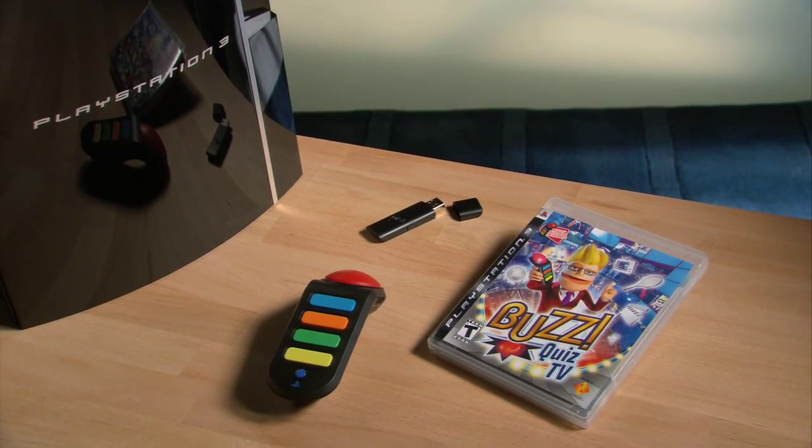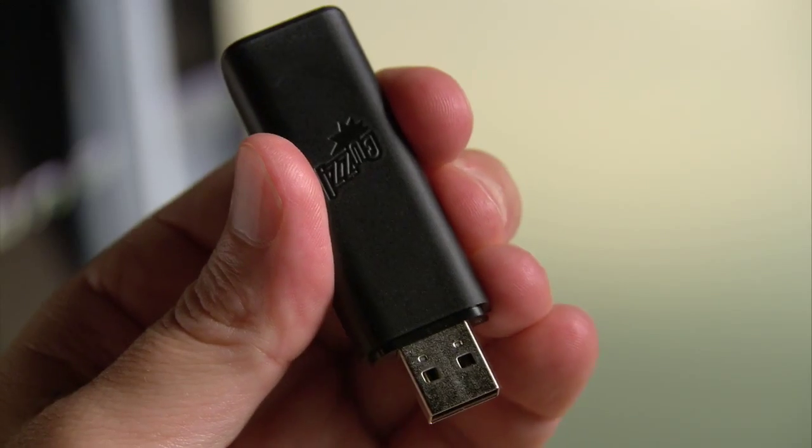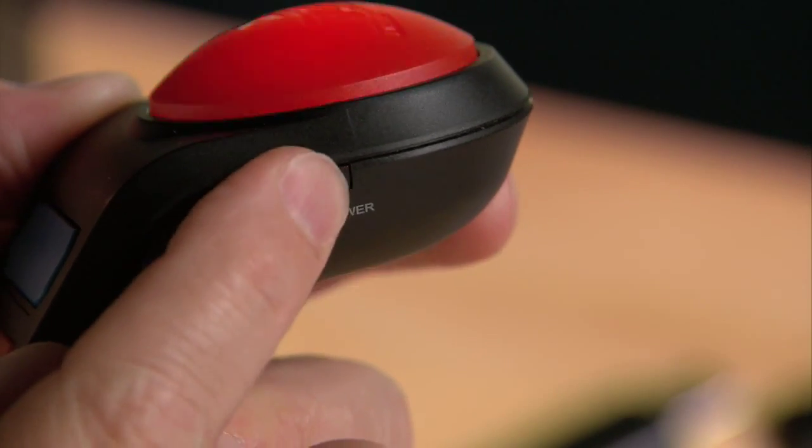Setting up Buzz Quiz TV is a no-brainer, literally. So even if the only thing you have in between your ears is a pretty face, you can do it too. Take this dongle thingy here and put it into the USB connector on the front of your PS3. Now put two batteries in the fabulous new wireless buzzer. Push the power switch and you're ready to take on the world.